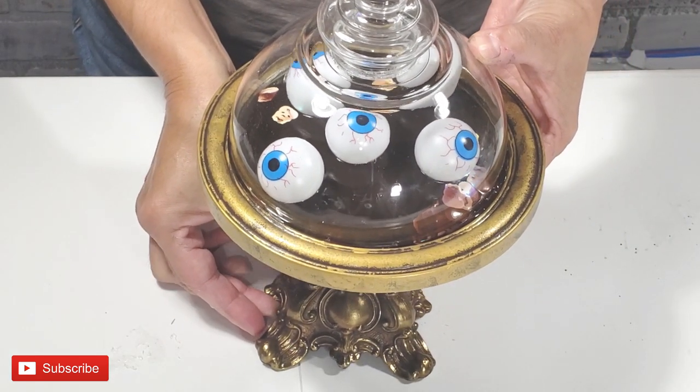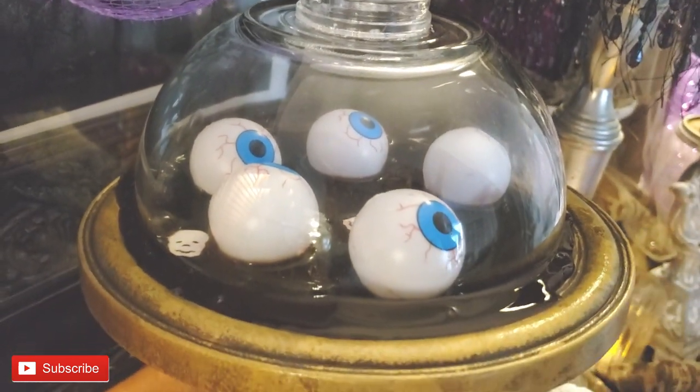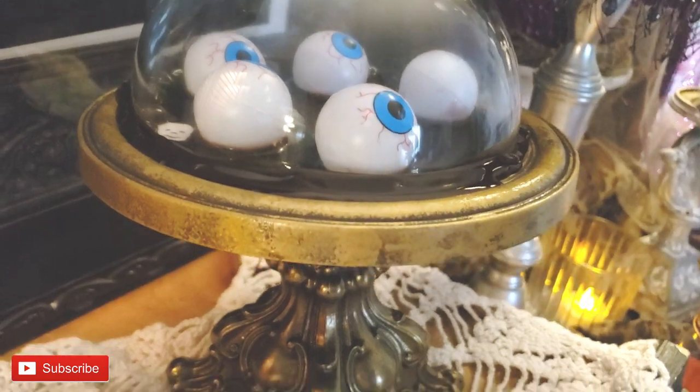What I love about this is that now I have a really cute stand to use — not just for Halloween, but for any time I need to display something really cute.